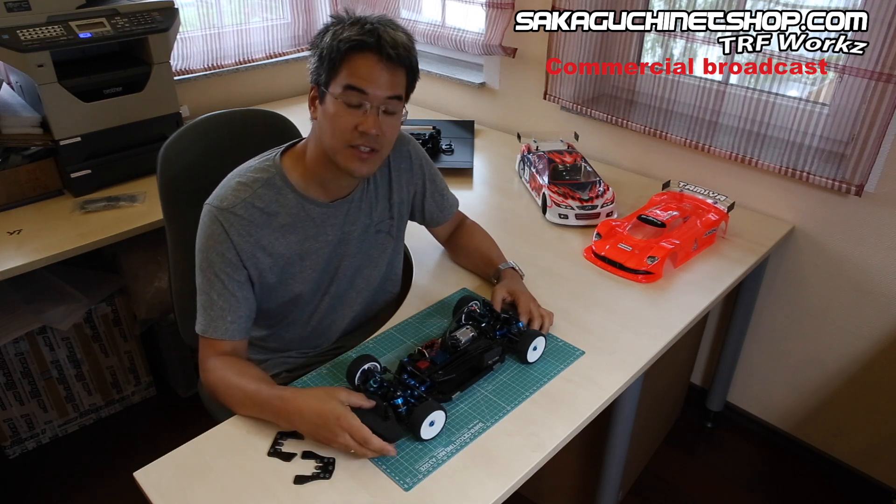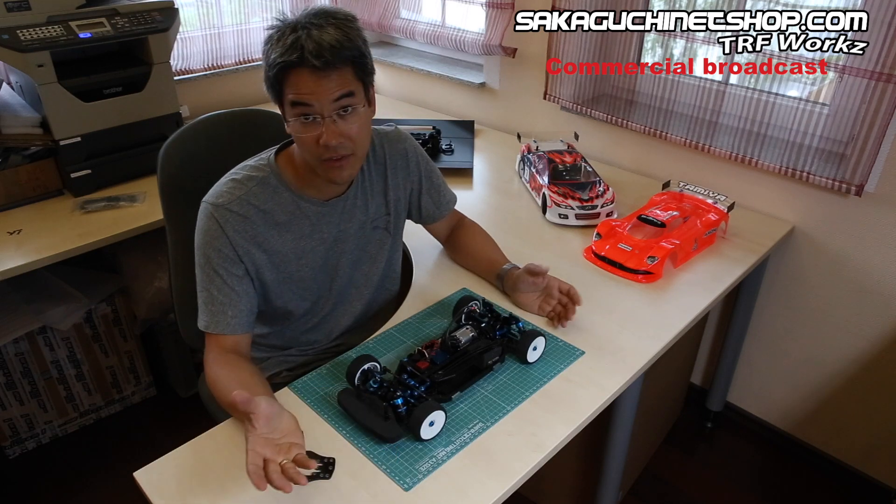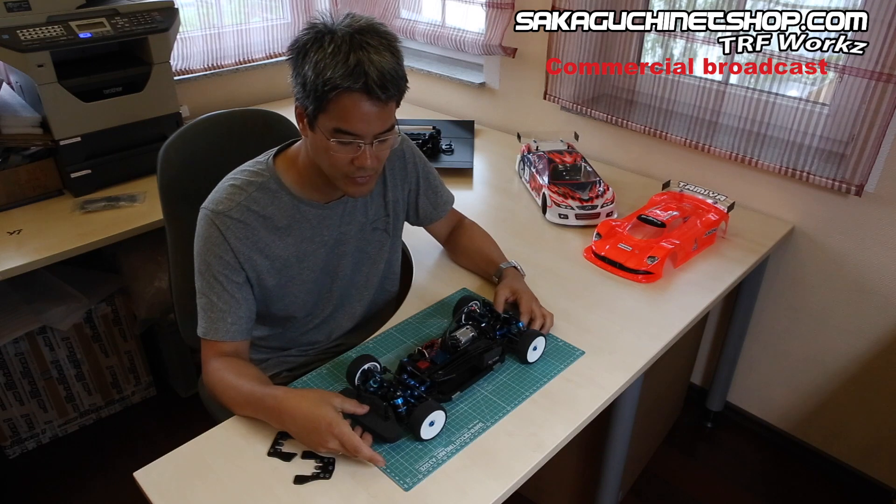Tires are Matrix 36R tires which are also used on the ETS and many other racing series right now. It's quite a good tire I have to say.